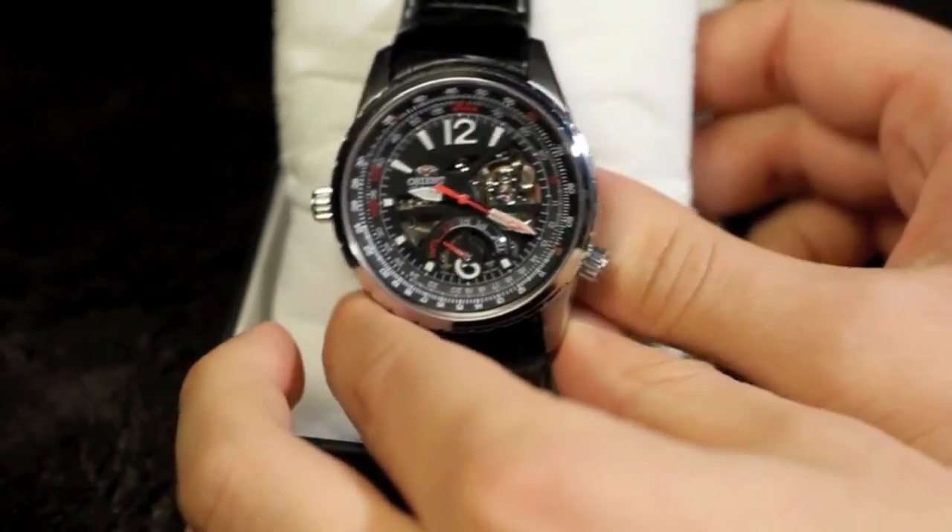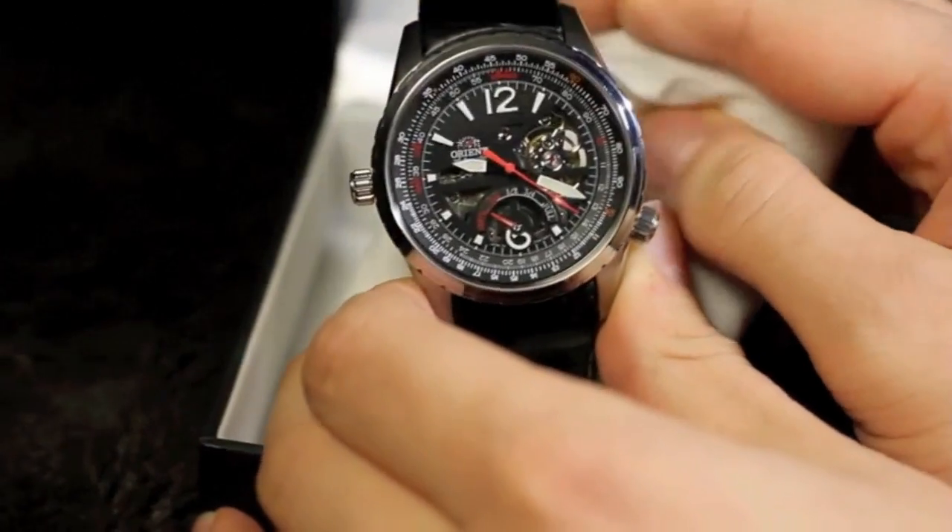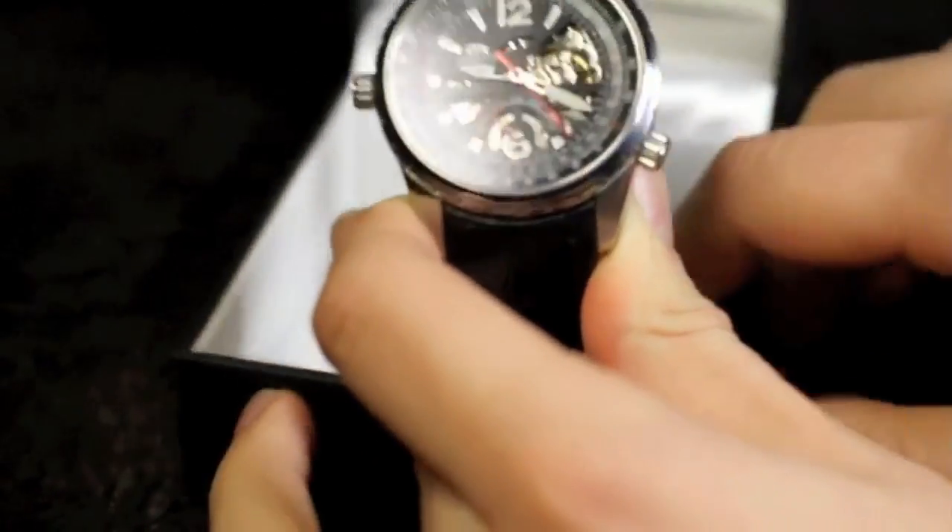And to talk about that water resistance, this is a more sports-oriented watch. It's not a dive watch.